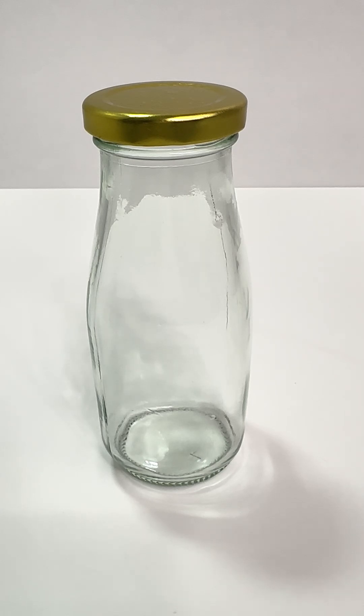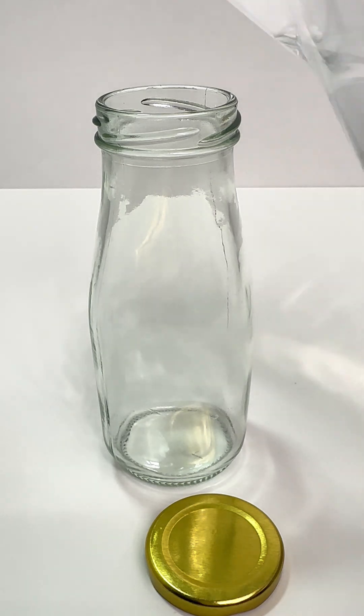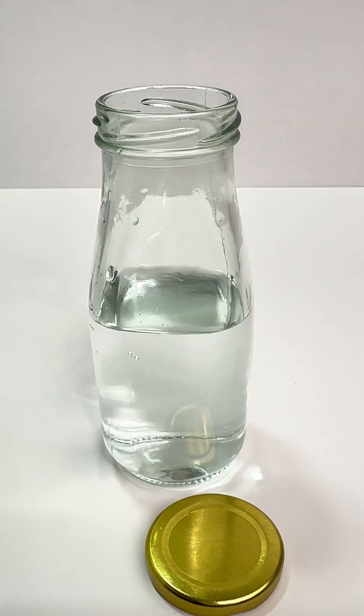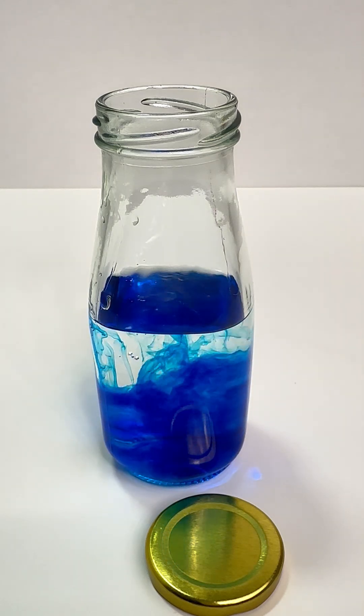Let's change the color in our sensory bottle. First, take a clear bottle we can see through it. Now, let's add some water. Add a few drops of water-based food coloring. I'm going to use blue.